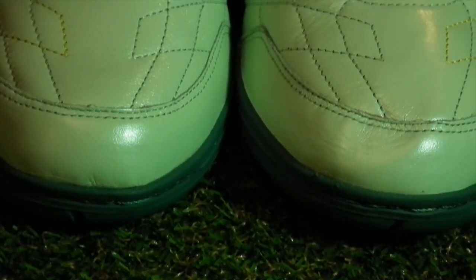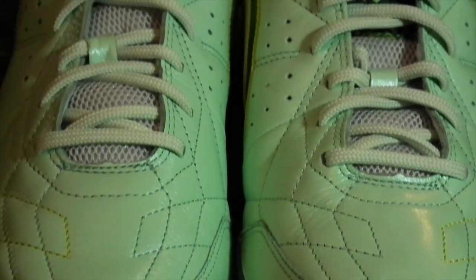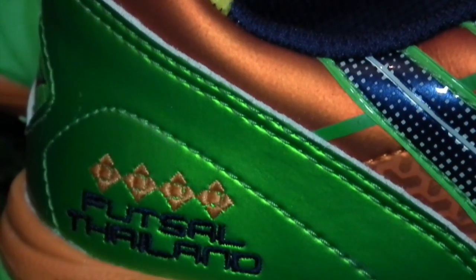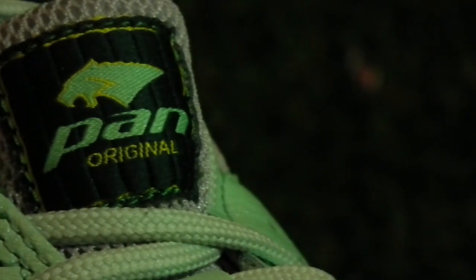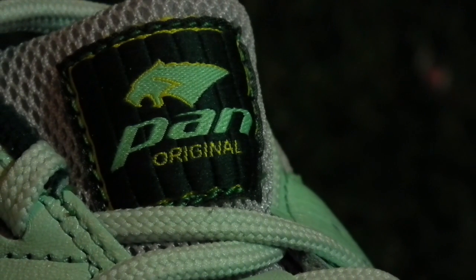Currently on sale across selected parts of Asia, it's well worth keeping an eye out for the Pan name if you're big into futsal, as they seem to produce shoes that are full of great ideas and great value. We'll hopefully be doing a full wear test of each shoe on the site in the coming months, so be sure to look out for that over on footyboots.com, or hear about it first via the Facebook, Google+, Twitter or Instagram pages.